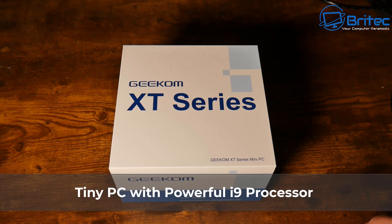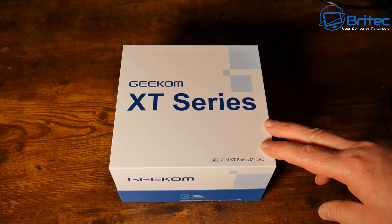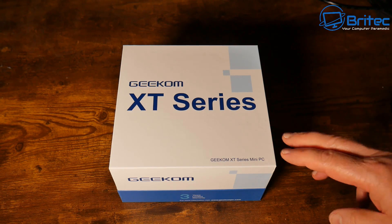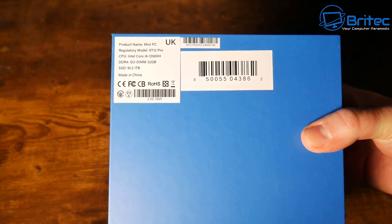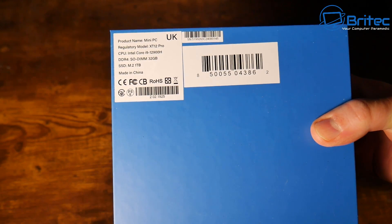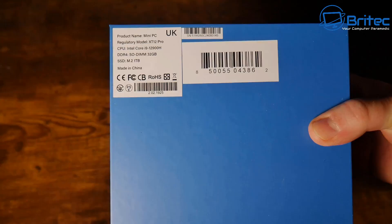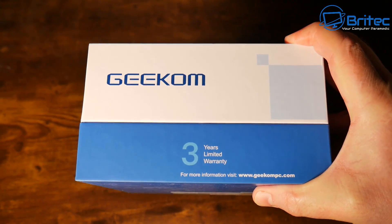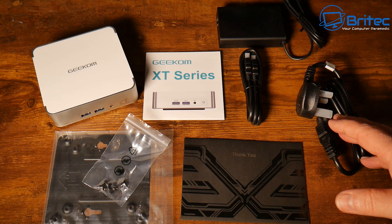Here's another mini PC video — this one is the Geekom XT12 mini PC. It's a 12th generation Intel Core i9-12900H CPU with 32 gigabytes of DDR4 memory. Inside there's a one terabyte M.2 drive and it comes with a one-year limited warranty. This is everything you're going to get inside the box if you buy one.